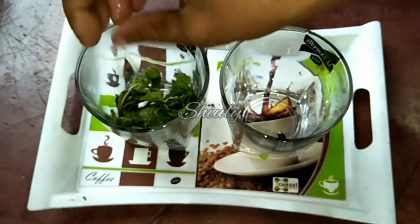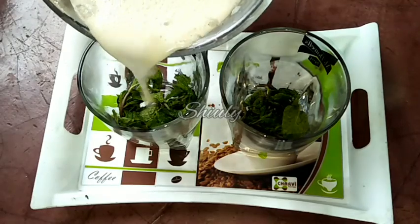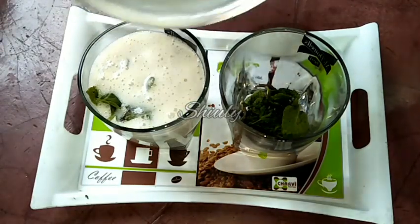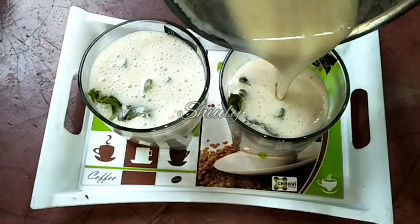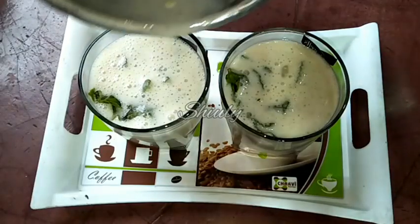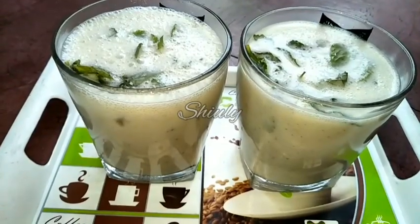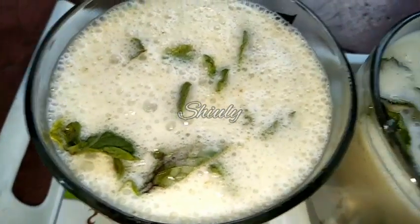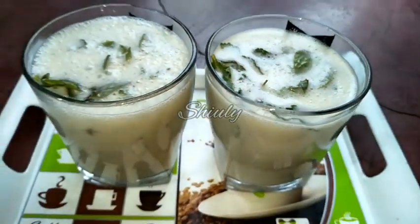I am adding some mint leaves in the glasses, and now we just have to add the lassi in the glasses. Our green mango lassi is ready. It is also a very simple recipe, but it is super delicious to drink, so must try this recipe in this boiling summer and enjoy your season. If you try my recipes, don't forget to share your experience with me. Hit the like button if you really liked the video, and don't forget to subscribe to my channel. Thank you so much for watching — hope to meet you in the next video. Bye bye, take care.